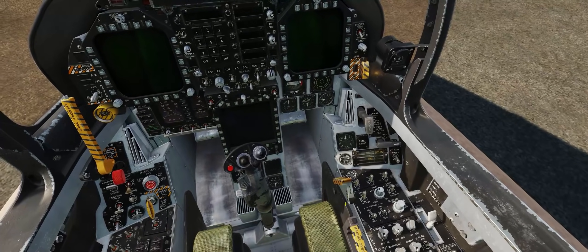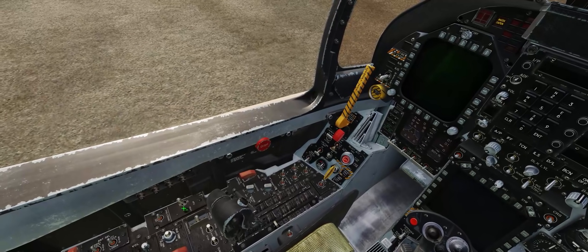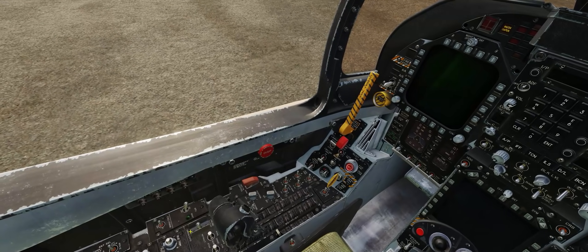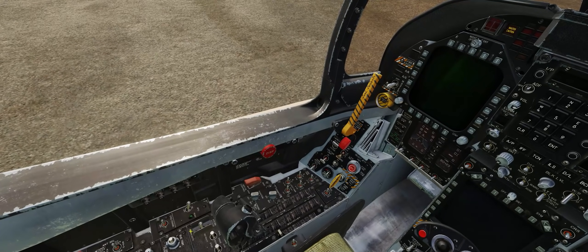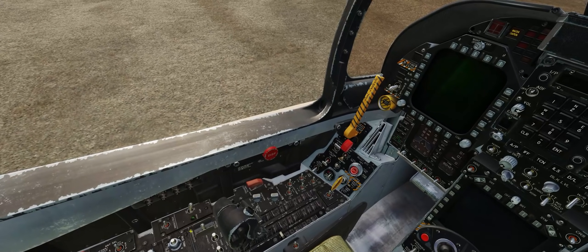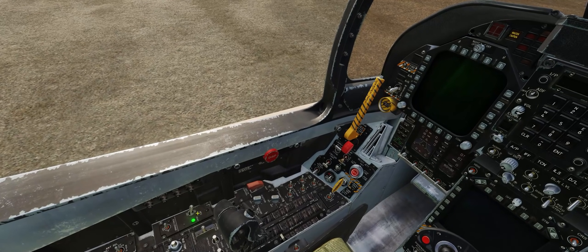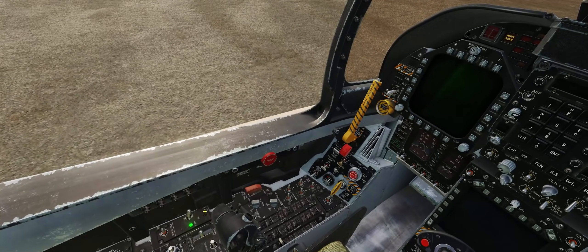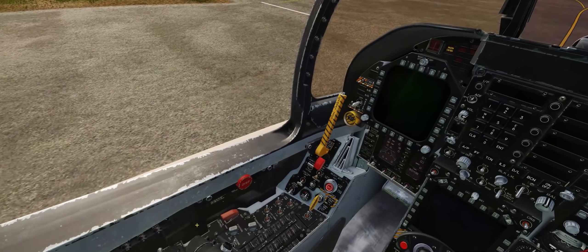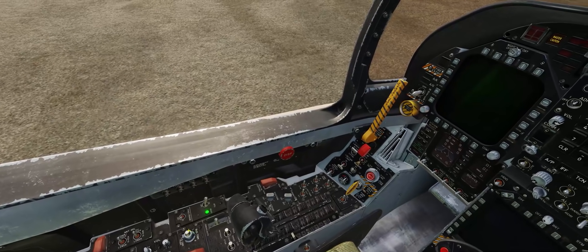We already have our battery on. We'll come to the left console, just outboard and aft of the throttle, and turn the APU on. We now have a green ready light, letting us know that the APU is now ready to fire up the two engines.